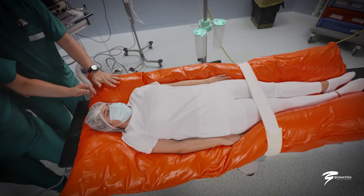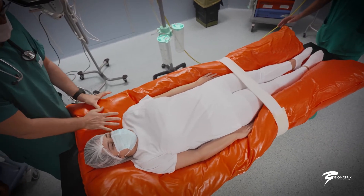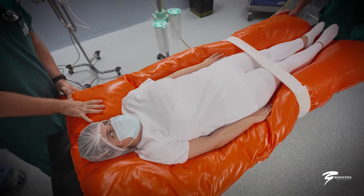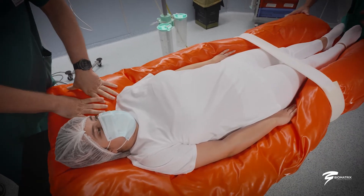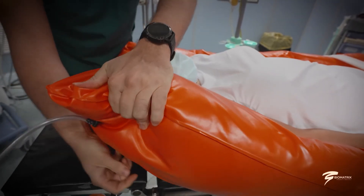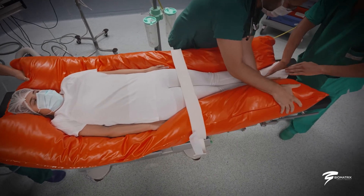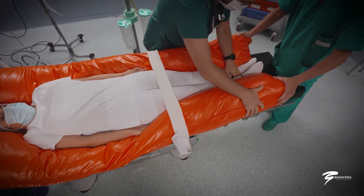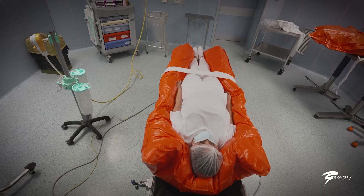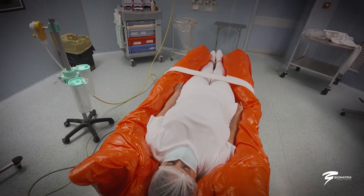The B vacuum positioners conform perfectly and firmly to the patient's body, guaranteeing safer positioning and greater stability. Using the B vacuum positioners, the patient is easily positioned on the operating table and, if necessary, can be quickly repositioned during surgery, saving valuable time for the entire staff.